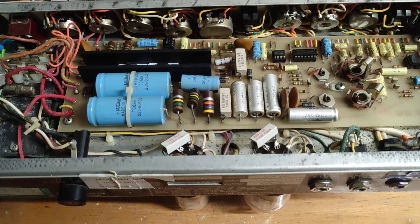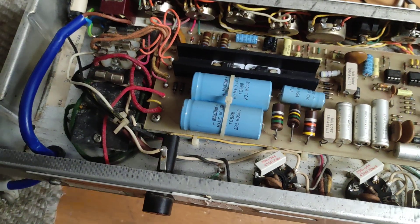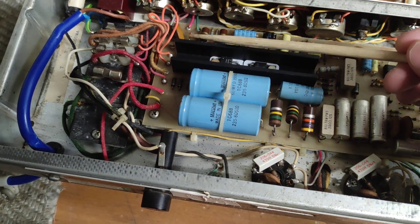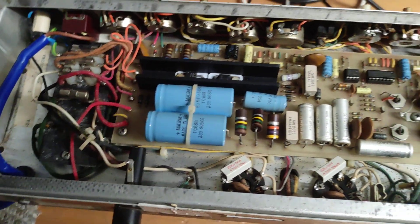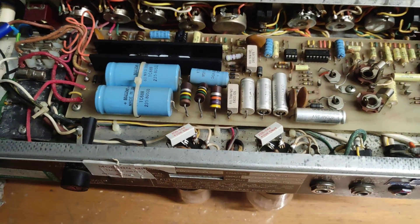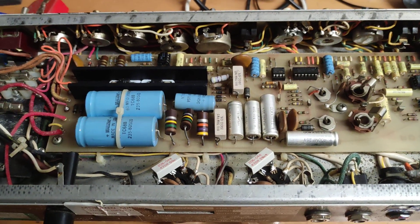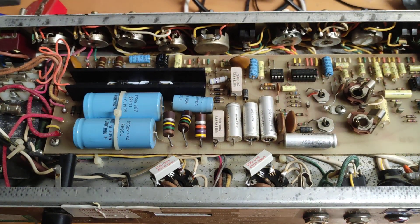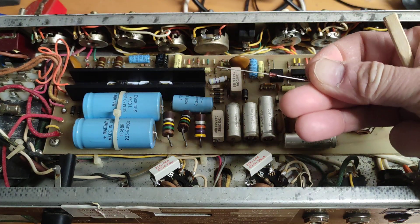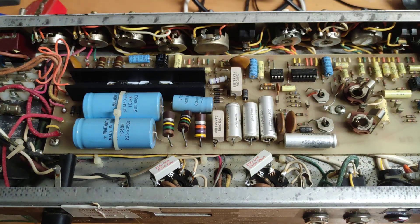The second thing I found was the component labeled D9 on the schematic, which is a 30 volt, one watt zener diode. That zener is effectively open — it measures only about 60 ohms in both directions, which isn't right at all. I have a replacement ready and I'll be swapping it out shortly.